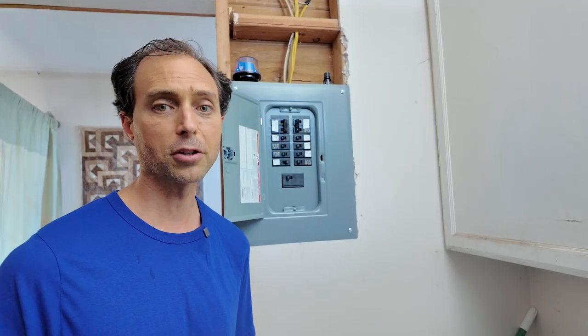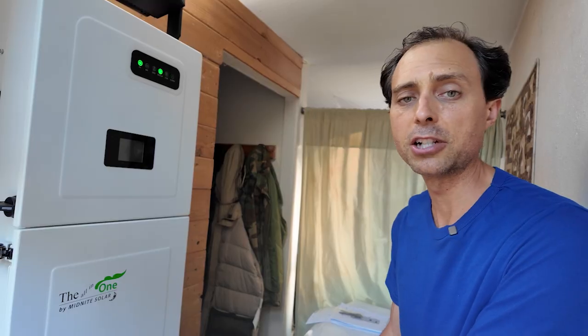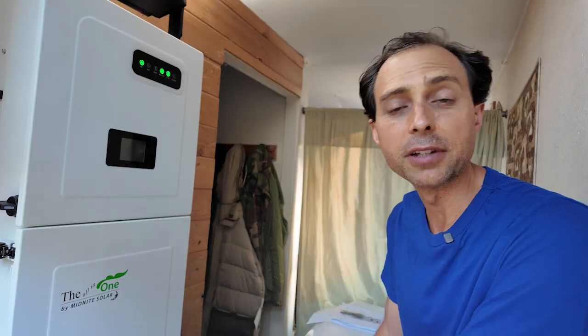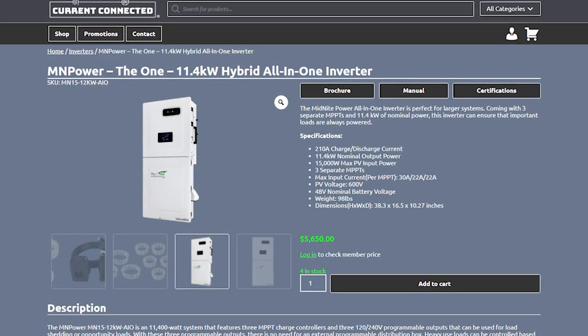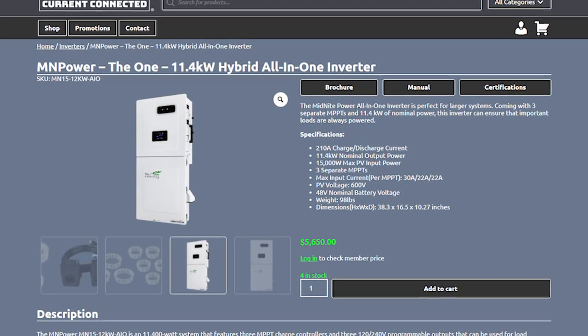Solark makes a solid inverter, but the expectations created by this 200-amp pass-through marketing are where things fall apart. That spec is technically true, but the application is misleading for anyone planning on going off the grid. Since I'm completely off the grid, I have to have a system that is totally functional and reliable — there is no grid here. That's why I chose the Midnight Power all-in-one inverter. Unlike most brands, Midnight didn't chase marketing numbers. Their system has a much more realistic 100-amp pass-through — not because it's weak, but because they wanted to be honest about how much load their 10-kilowatt inverter can realistically handle off the grid.